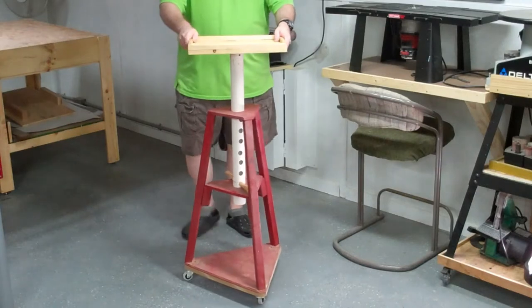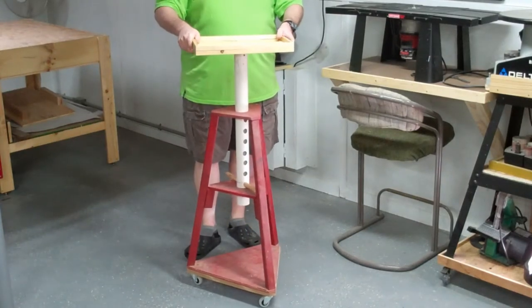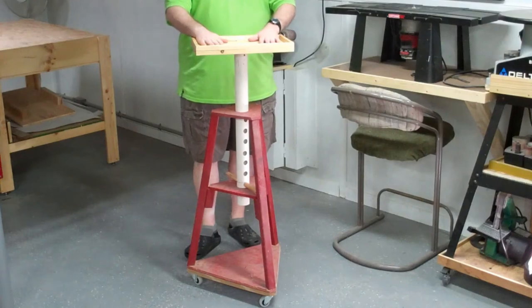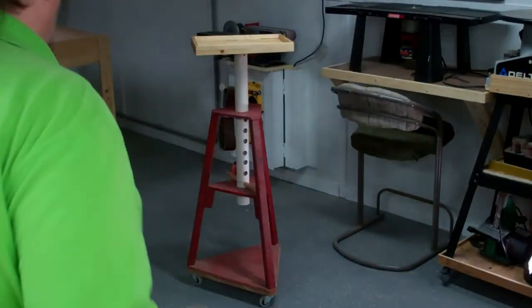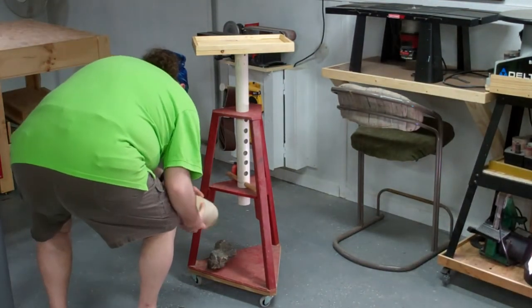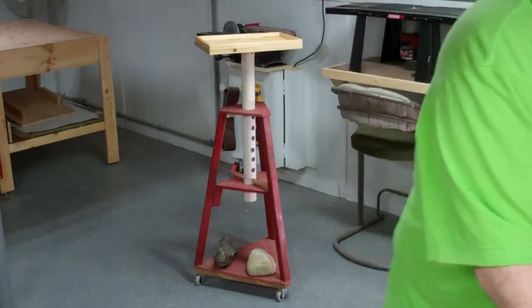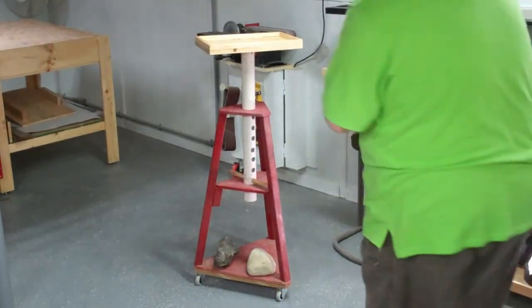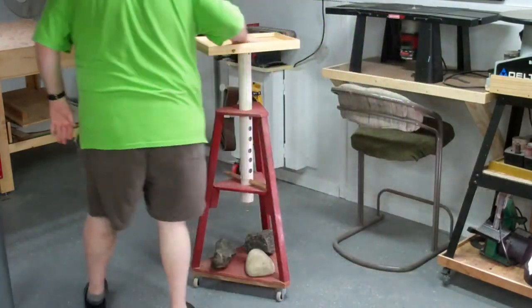Because it's on three wheels it doesn't roll around as smoothly as you'd want, but it actually kind of locks into place. I find that weighting it down helps a lot, so what I've done is added some weight at the bottom by throwing on some of these rocks that I picked up from rock and gem collecting. These are some garnet, and that works out really well for me.